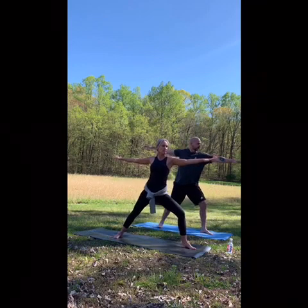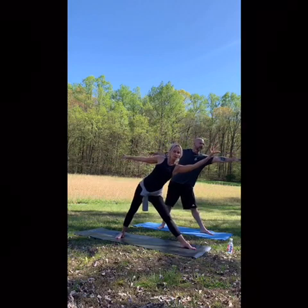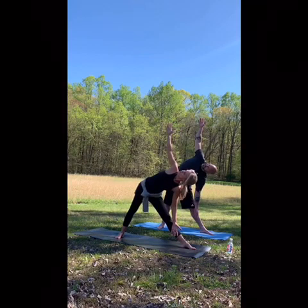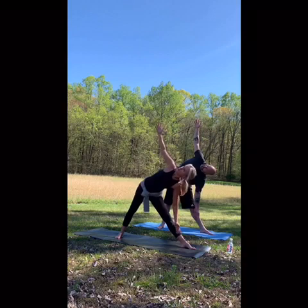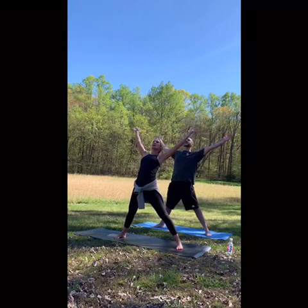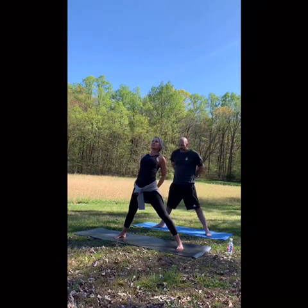Heel toeing in that back foot, setting up for triangle. Take a breath in, reach. Exhale, chest is open. Float back up. Turn your left foot to meet your right — open up for star. Lengthening the front of the body. Exhale, your hands behind your low back, interlacing the fingers.